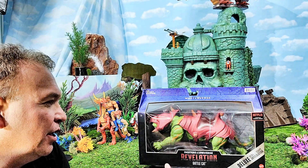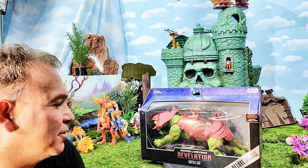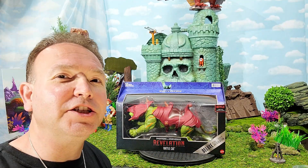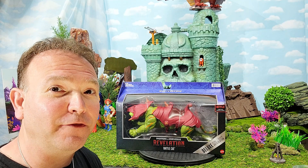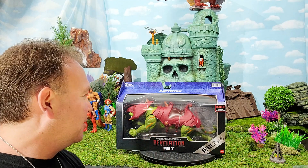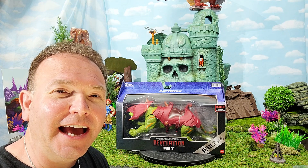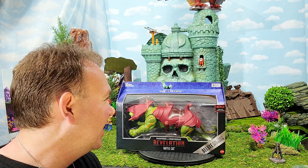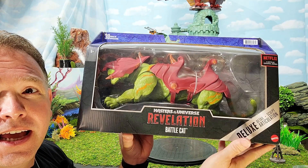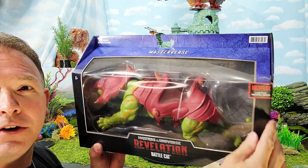He is looking stellar. Huge box — let's take a look at how much this thing measures. This box measures in at 16 inches. This is the largest Battle Cat that's ever been created by a manufacturer, not counting customs or whatever, and it's absolutely amazing. We're going to be comparing it to the Masters of the Universe Classics Battle Cat and the Origins Battle Cat. But let's take a look at this box — it has the Masters of the Universe Revelation logo on the front, says it's a deluxe articulated figure, has the Netflix logo.